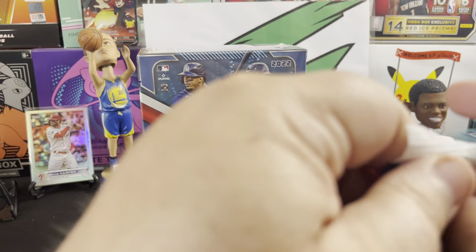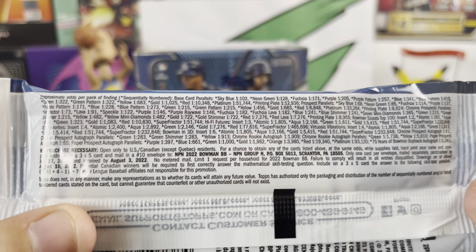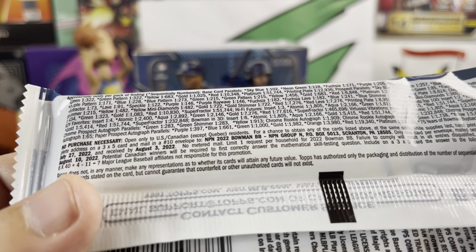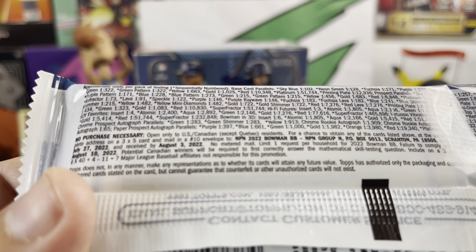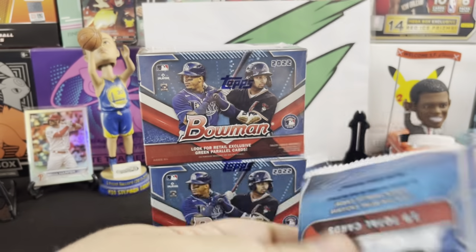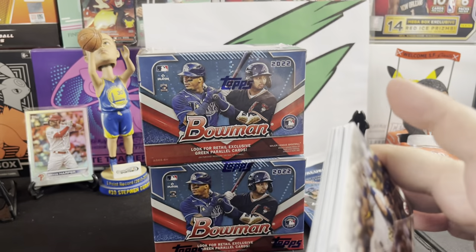Like always, if you guys want to check out what's in the product you can pause — get it nice and clear for you. We got the sky blues every 102 packs. Basically it's just a crap shoot here, and all these refractors are one in every 73 packs. So it's getting kind of tough to hit stuff. Let's see what we can get out of these hanger packs — or solo packs, whatever you want to call them.